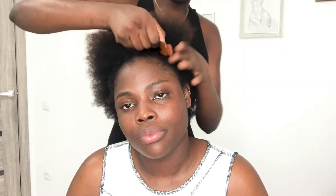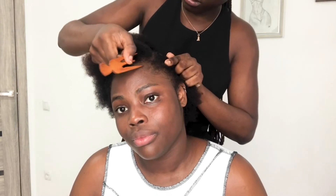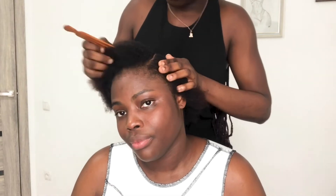Hey guys, welcome back to my channel! As you can see by the title, today we're going to be doing a low slick back ponytail. My hair is natural but we didn't use any heat — no straightener or dryer. Stay tuned if you'd like to learn how to do a ponytail without any heat.